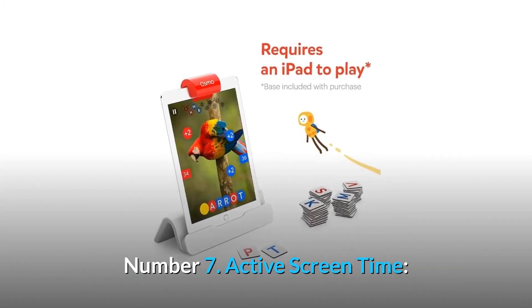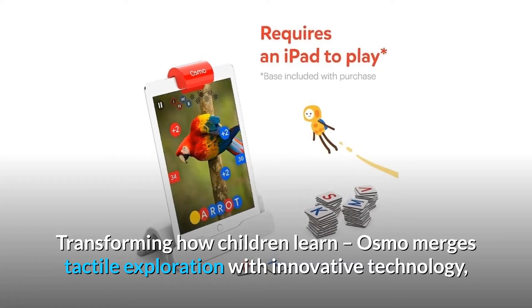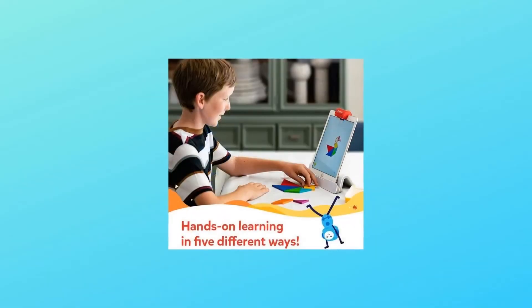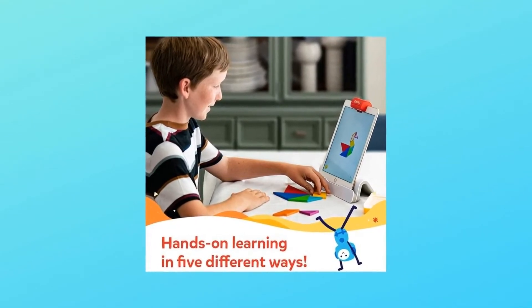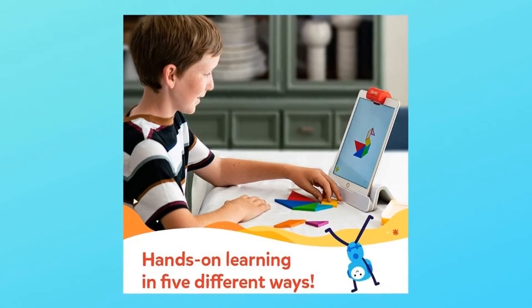Number 7: Active screen time — transforming how children learn. Osmo merges tactile exploration with innovative technology, actively engaging children in the learning process. Number 8: Making learning fun. Kids will love exploring STEAM topics while fostering a love of engineering, art, math, and reading with 5 ways to play and learn. And so much more.